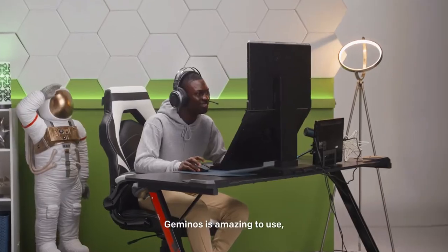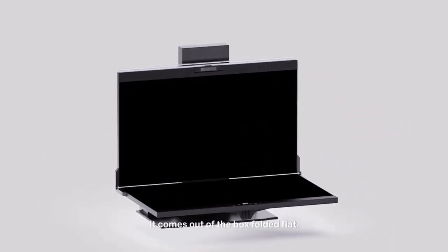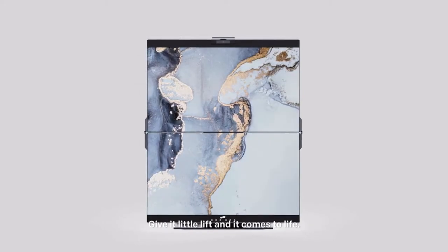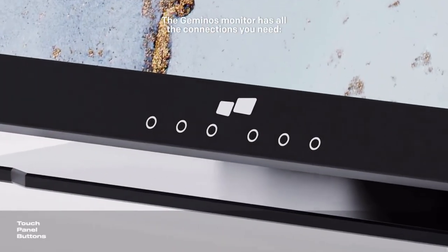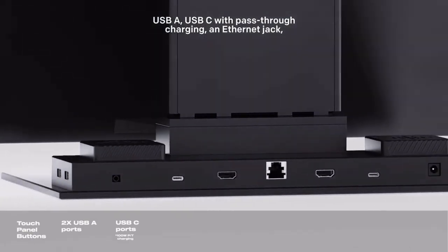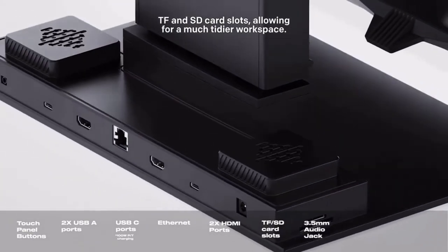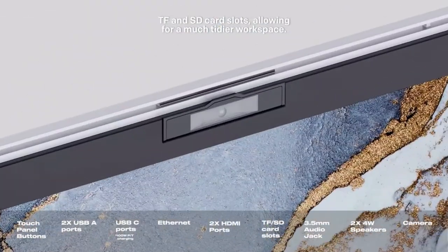Gymnos is amazing to use and also simple to set up. It comes out of the box folded flat — give it a little lift and it comes to life. The Gymnos monitor has all the connections you need: USB-A, USB-C with pass-through charging, an Ethernet jack, TF and SD card slots, allowing for a much tidier workspace.